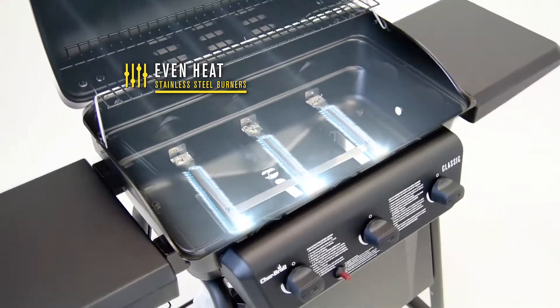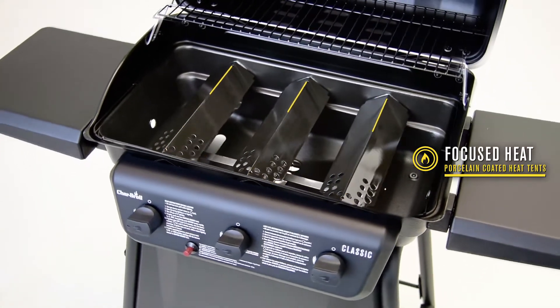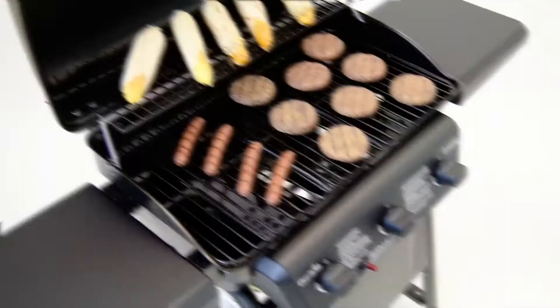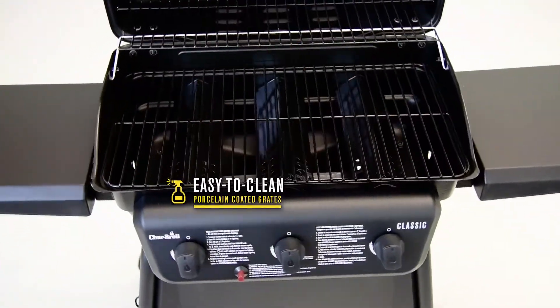The stainless steel burners provide an even heat across the cooking surface. Porcelain-coated heat tents protect the burners and keep the heat focused where it should be, on your food. The durable porcelain coating on the cooking grates makes them rust-resistant and easy to clean.